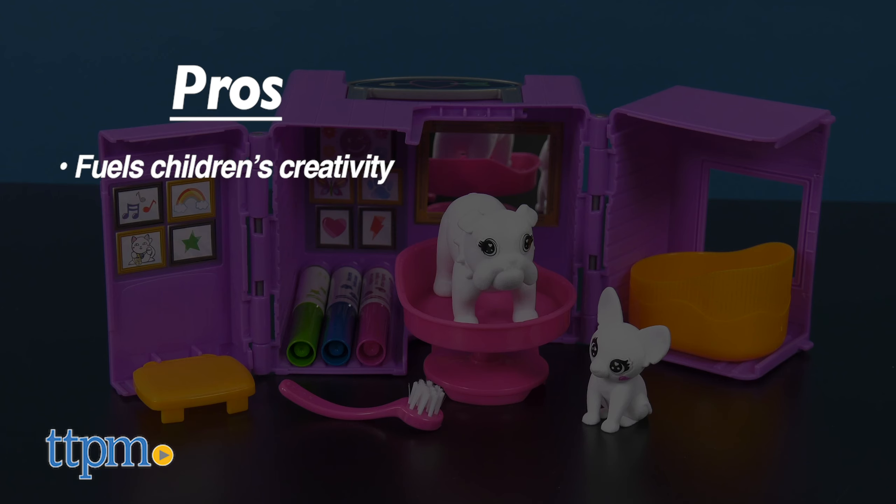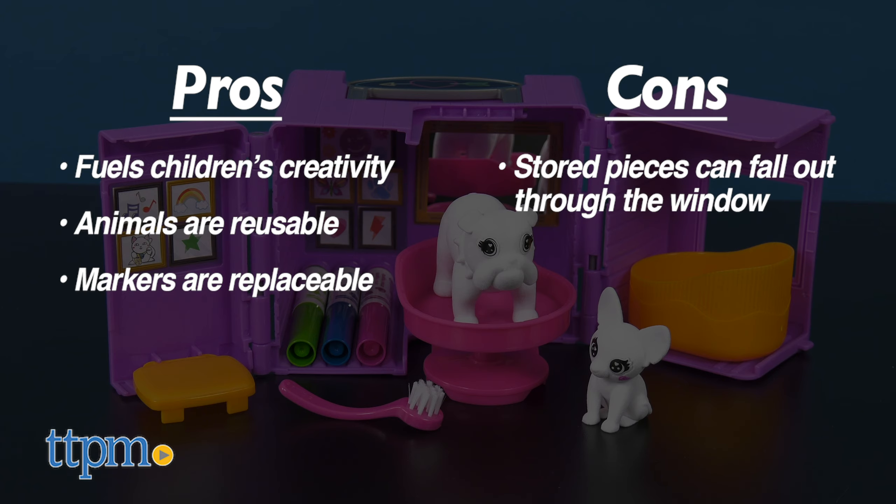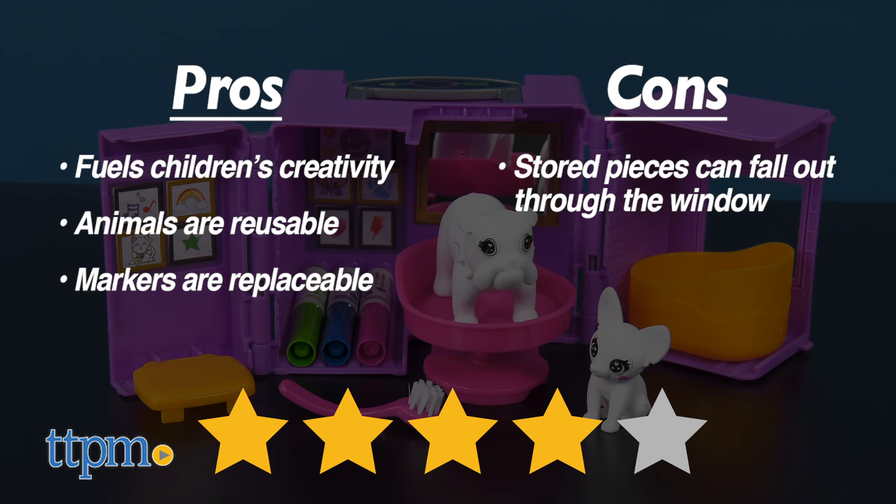My pros: it fuels children's creativity, you can reuse the animals time and time again, and you can easily replace the markers. The only con is that although everything stores back inside, the hole for the window allows pieces to fall out. Regardless, I give the Scribble Scrubby 4 out of 5 stars.